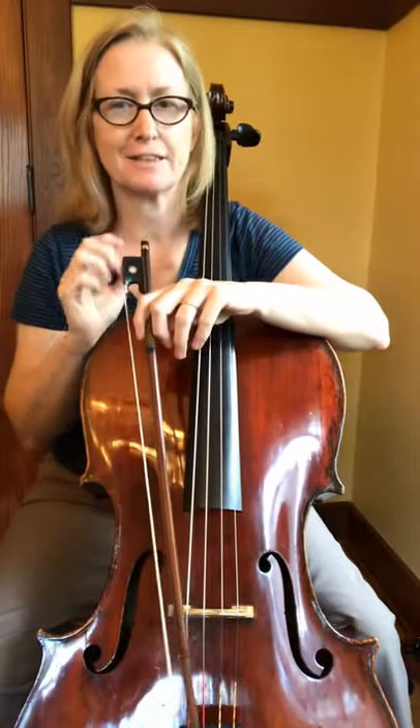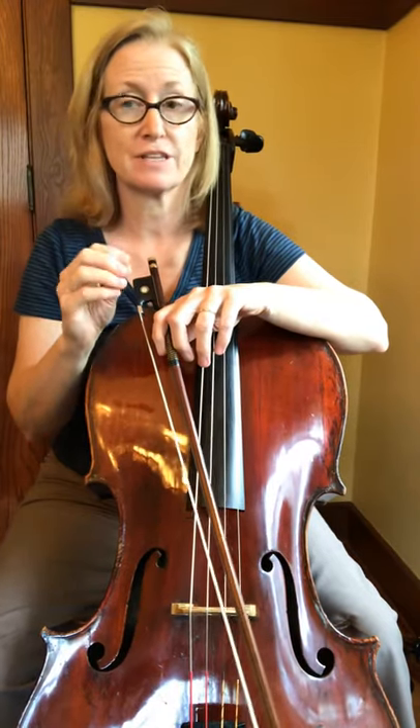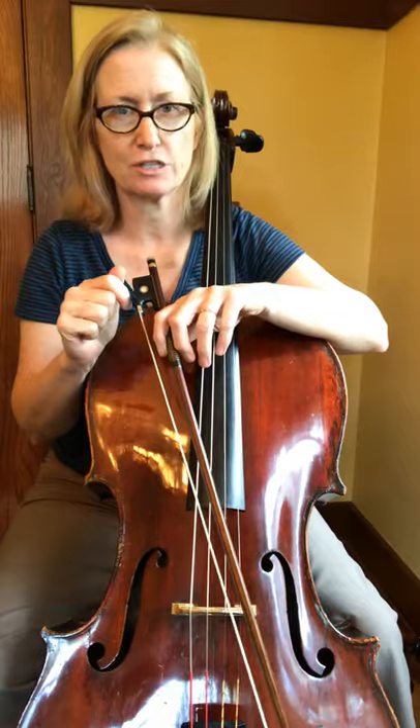This is a nice one, the mountain climber. So we combine a lot of different rhythms we've been learning in the last page or two. The most important thing is to feel comfortable with the hooked bowing, which is what they're focusing on on page 18.